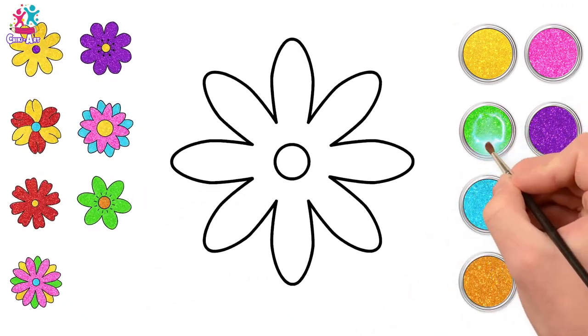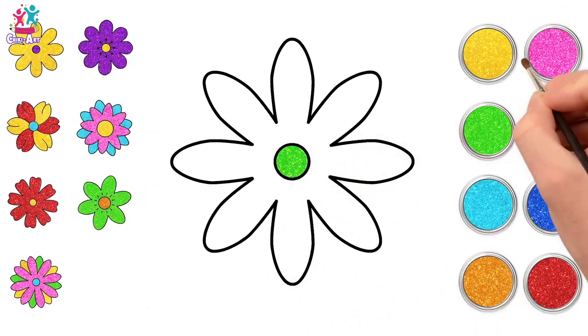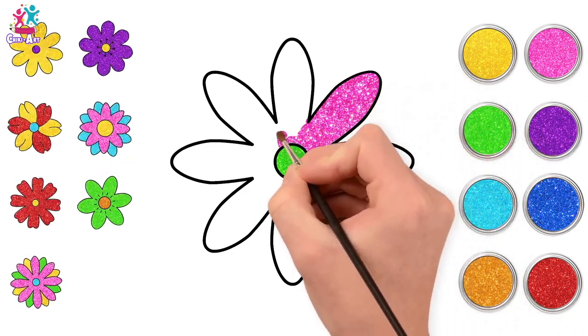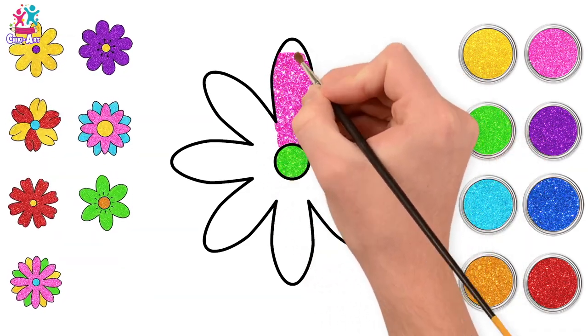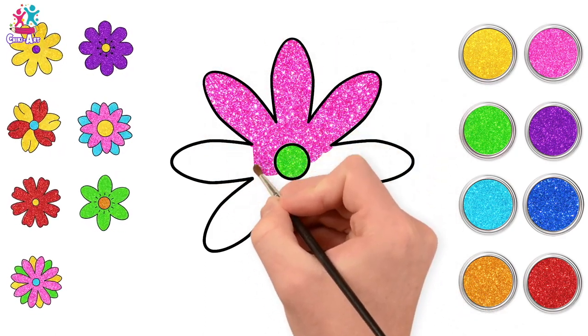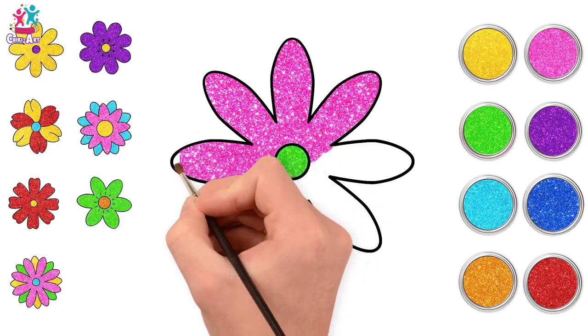Last but not least, let's do our long-petalled flower — green in the middle this time, and pink petals! This one does look a bit like a daisy, doesn't it? It's just a different colour! Imagine if we had pink daisies — wouldn't that be wonderful?